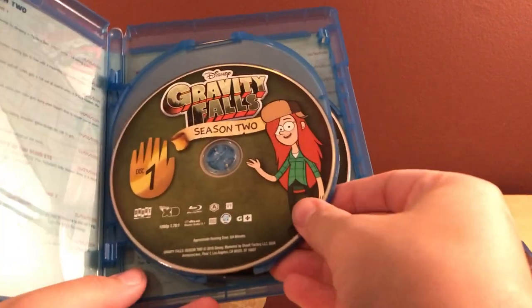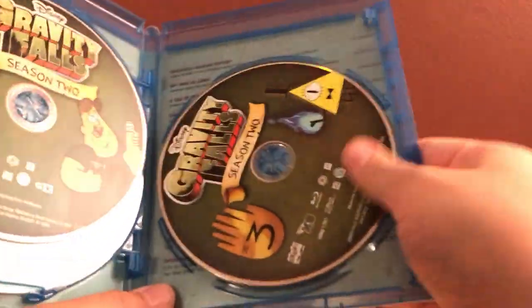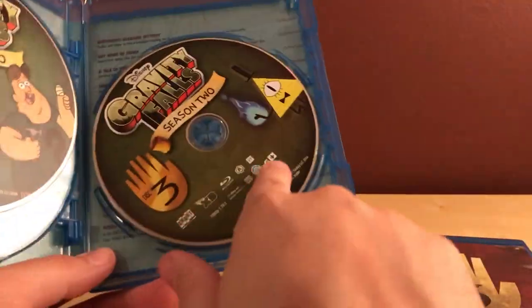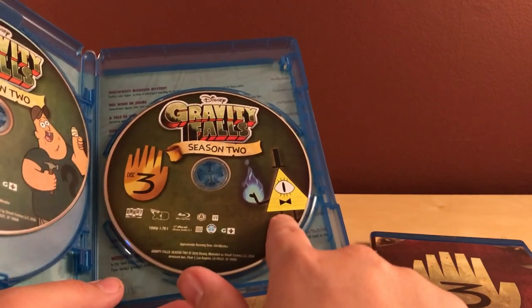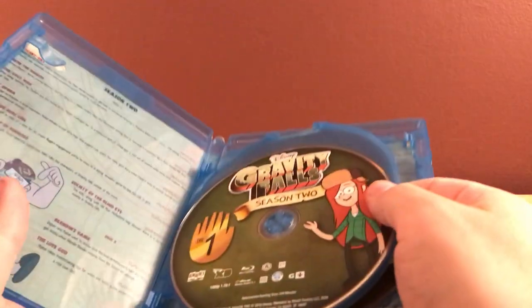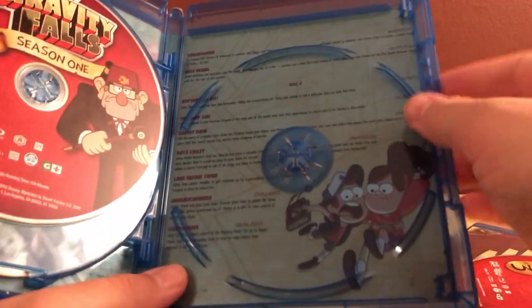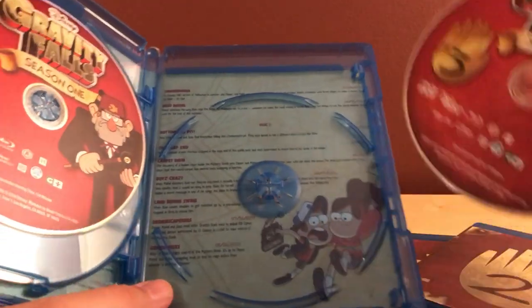Season one — nothing on the back, just like the journals. For season two: disc one features Wendy, who is Dipper's crush in the show. That's Soos, the handyman slash weirdo who works at the Mystery Shack. Disc two and disc three feature Bill Cipher — he's the main antagonist of the series, kind of an enigmatic character. The back has the episode synopsis and breakdown: discs one has episodes one through six, disc two has seven through eight or so, and disc three has about seven episodes.